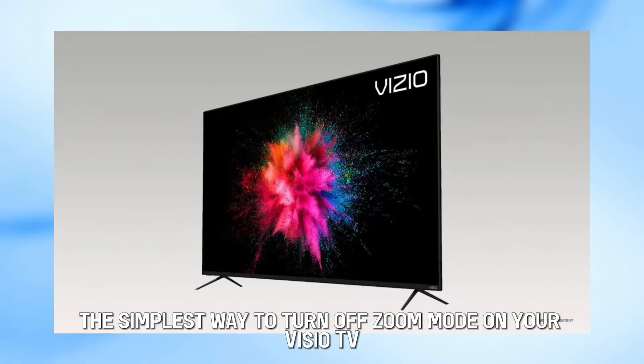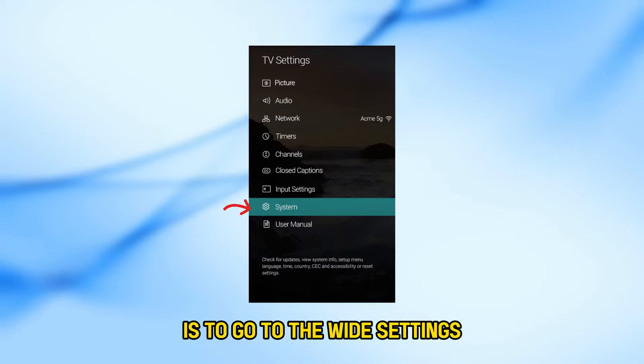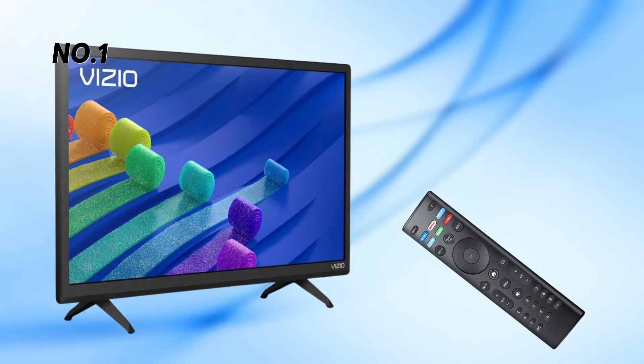The simplest way to turn off Zoom Mode on your Vizio TV is to go to the Wide Settings and change the Zoom to Normal. Here are the steps to achieve this.